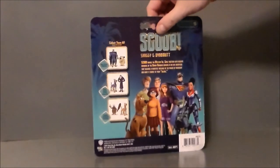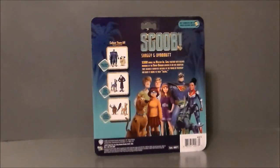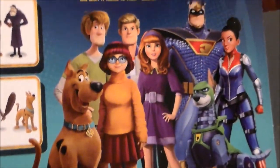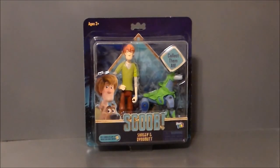The back of the package has got a little write-up and shows a picture of the group from the movie, and then all the figures in the wave. I've already looked at Captain Caveman and Scooby-Doo — if you want to check out that video I'll add a card. Just kind of a close-up again of the movie logo and the gang. And then here are the other figures in the wave. About it for the packaging — let's go ahead and get Shaggy and Dino-Mutt out of box and see what we think.